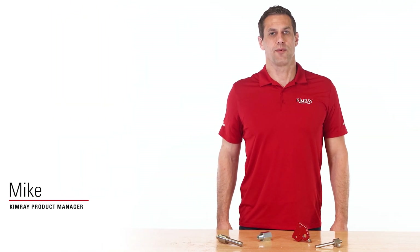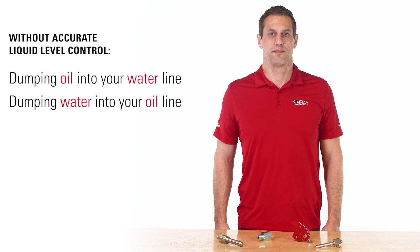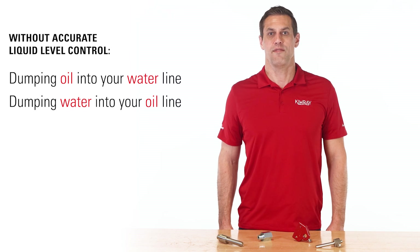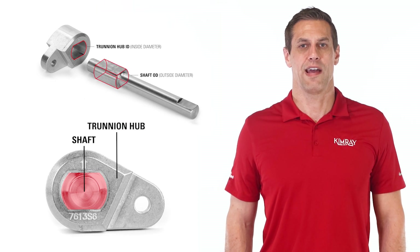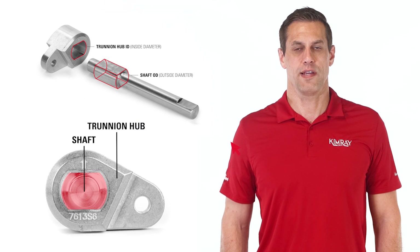In a lever-operated system, accurate liquid level control is vital to liquid separation. If you don't have it, you can experience serious problems. These problems can result in operational downtime, environmental hazards, and the loss of valuable resources. In this video, we're going to talk about the root cause of inaccurate liquid level control and show you a solution designed to address it.